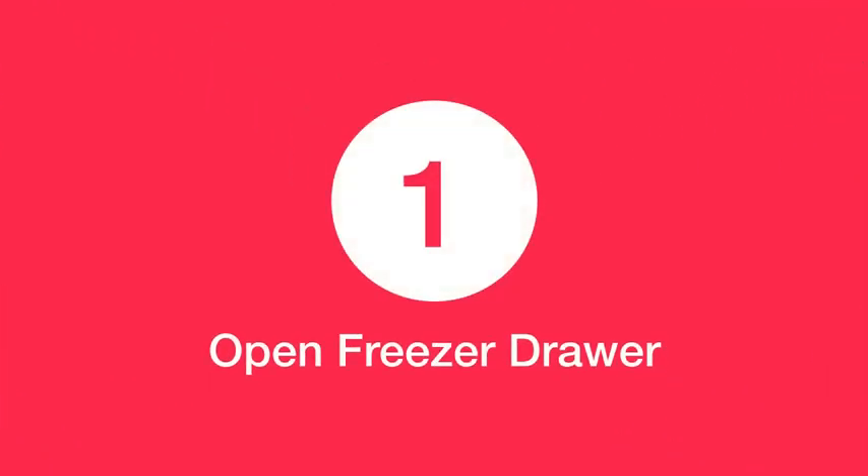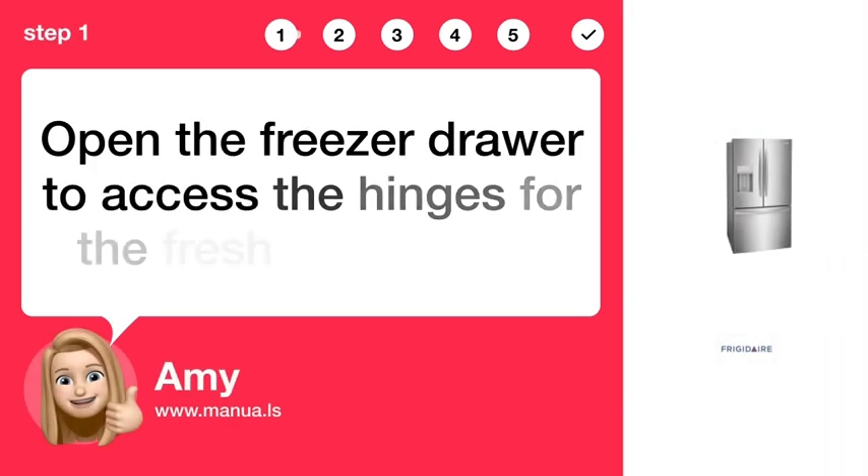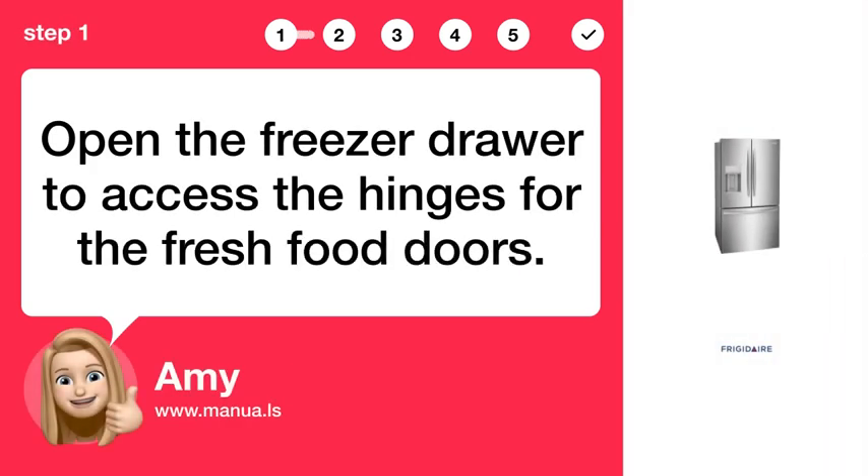Step 1: Open freezer drawer. Open the freezer drawer to access the hinges for the fresh food doors.